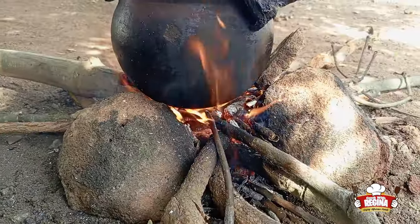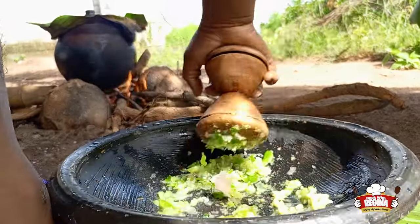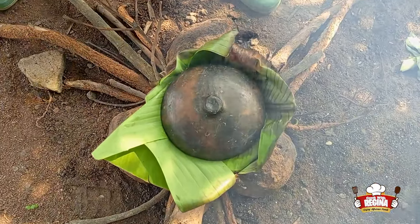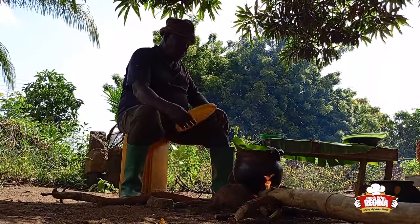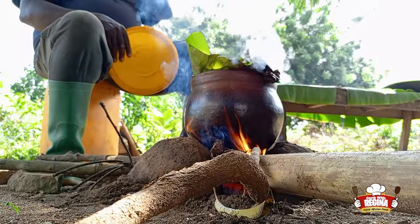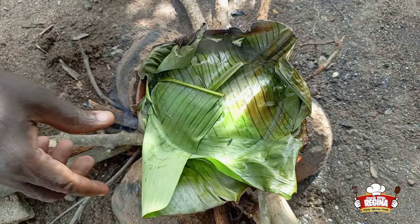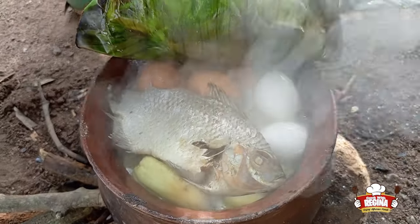We slice onions and add pepper and start to grind. The food starts to boil. We open to check — wow, it's almost ready.